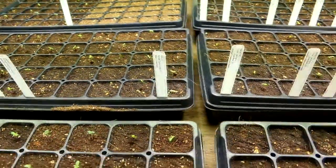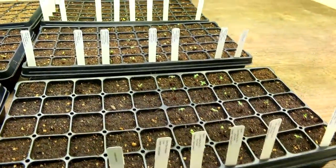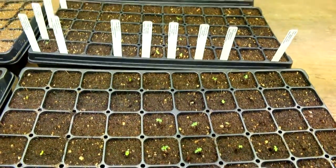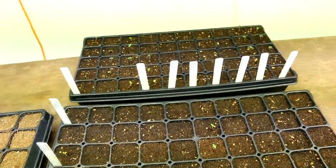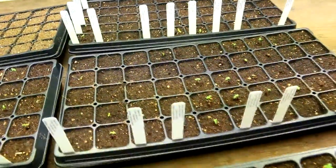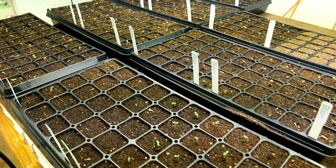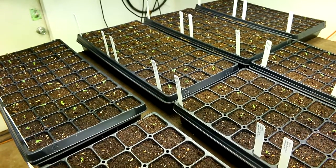You always want to follow through and check the germination and take notes on anything that does well or doesn't do well. There are also some seeds here from other companies picked up at trade shows and from associates — doing pretty good. There are about 500 or so seeds started here, so this gives you an idea of what to expect three or four days into the process.